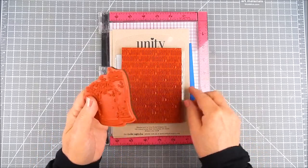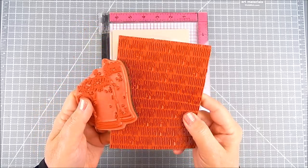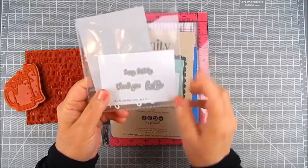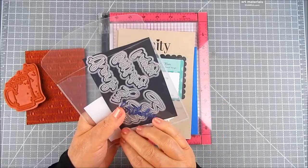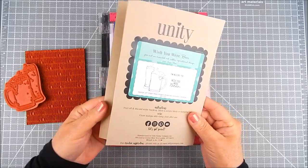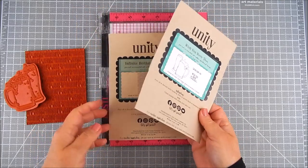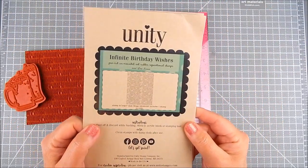For the stamping, I'm using Unity's Wish You Were Beer stamp and also Infinite Birthday Wishes background. I have hugs, kisses, and birthday wishes sentiment in there, and the Chick's Script Salutation die set — all from Unity. These are really great together and it's good to have masculine cards on hand. Sometimes those are hard to make and this is just another idea to create one.